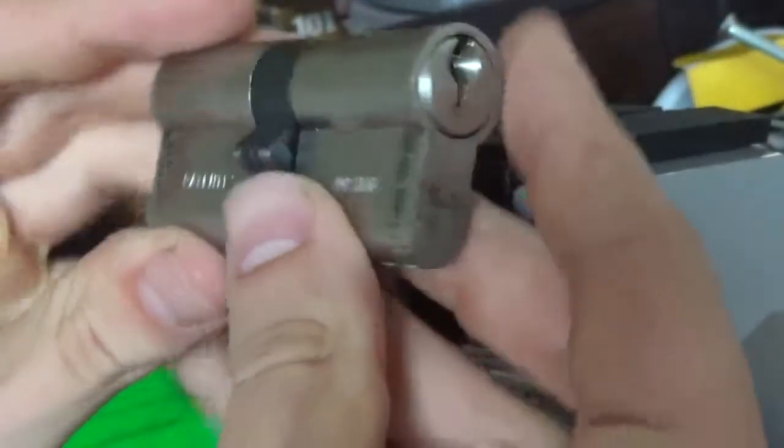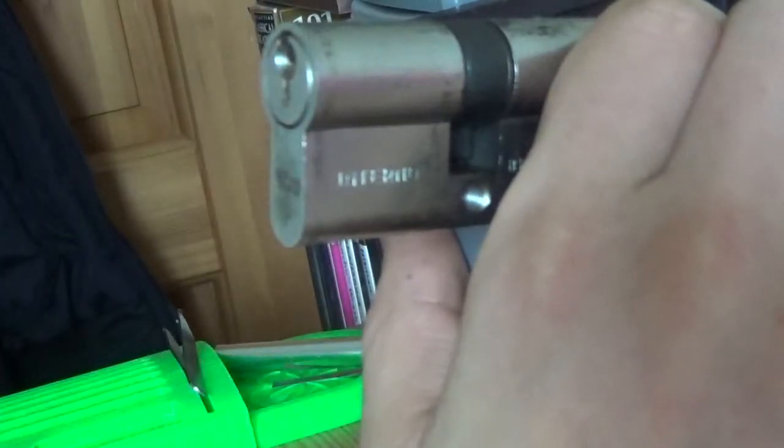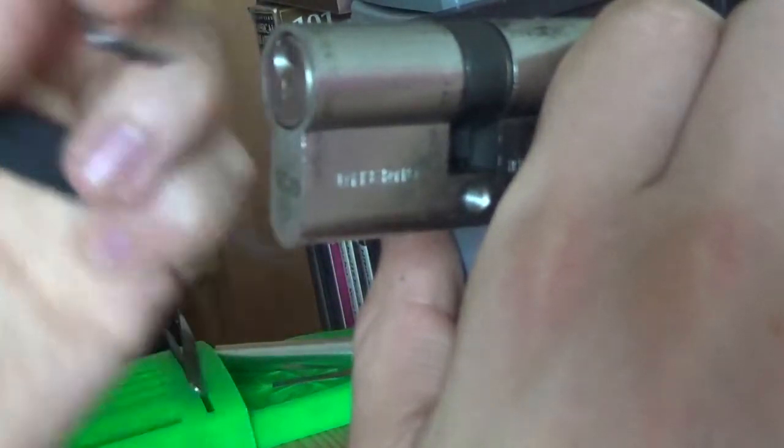Just for fun, I want to see if there's any difference on the other side, since it says 'inside.' Will there be spools that really make a difference? Does that mean the inside-facing side? I don't know — let's give it a shot anyway and see what happens.